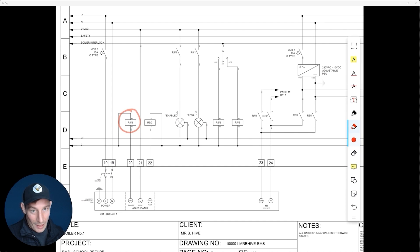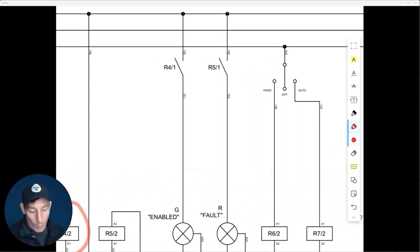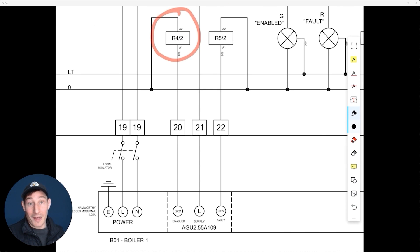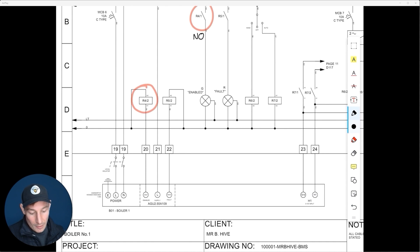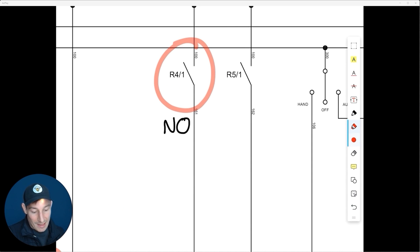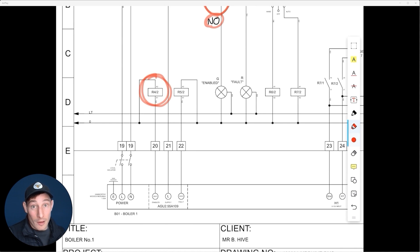Looking at the contact arrangement on pole one: in its normal non-energized state, R4/1 is open — this means it is normally open, abbreviated as NO. In terms of the project, the boiler is currently not enabled, so this relay doesn't energize, which means it stays in its normally open state.